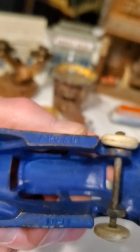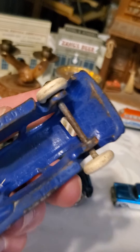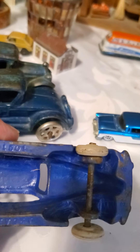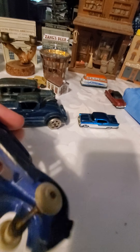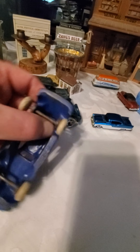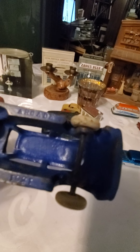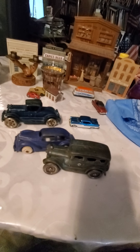But this one we know is Arcade. It's got 'Arcade' here, and it also has a number. It looks like 1501 or 1601 — you can see that on top, and then 'Arcade' on the bottom. I think it was 1601.